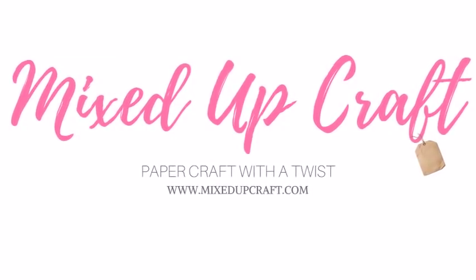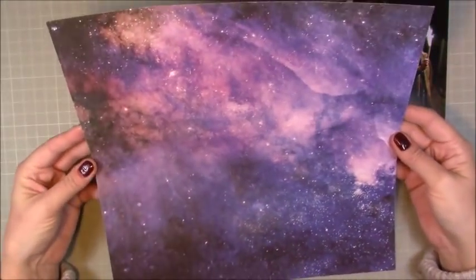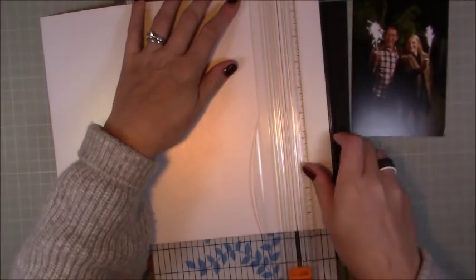Hi everybody, it's Sam at Mixed Up Craft. Thank you for watching my tutorial. This week's scrapbook layout is a fun one of Bea and my father. This one was taken a couple of years ago in the garden for Bonfire Night, 5th of November. With that being a couple of days away, I thought I would do a bonfire firework themed layout.